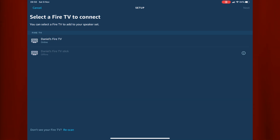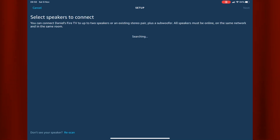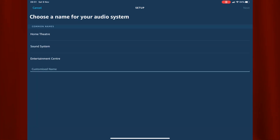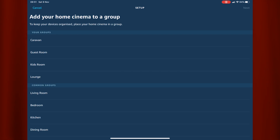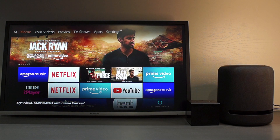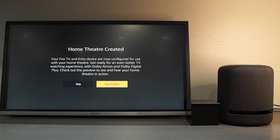You should then choose the Fire TV that you want to connect. After selecting your Fire TV, the app will search for your speakers. You should select your Echo Studio when it appears. You should then name your setup and select the group you want to put it in. A pop-up should now appear telling you that your home theatre group was created, and a message should also appear on your TV confirming this.